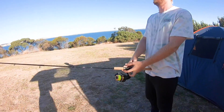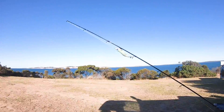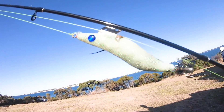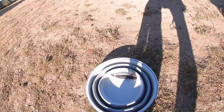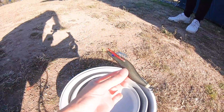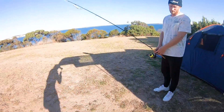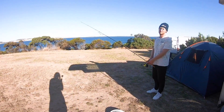All right, so we're going squidding tonight, and I'm going to show you what we're using. It's real simple. We have just a standard fishing rod and a squid jig, a bucket that pops up, and a spare squid jig in case we get snagged, and that's all we're using to go squidding tonight.